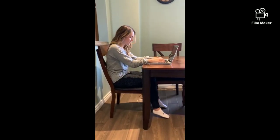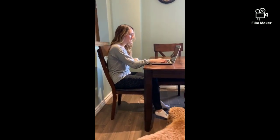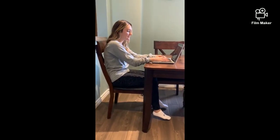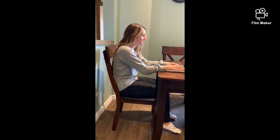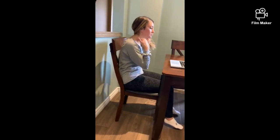The problem with this position is my feet don't touch the ground. My back is not supported because the chair is too far back, so my back doesn't touch. I'm getting this excessive thoracic kyphosis from the middle of my back, and to compensate, my neck comes into this excessive lordosis as well.